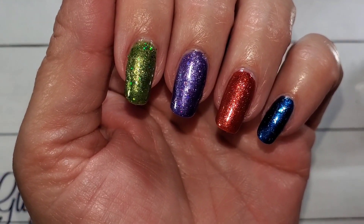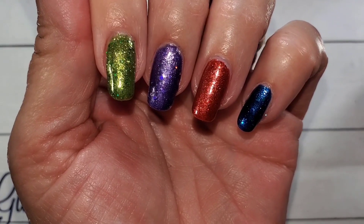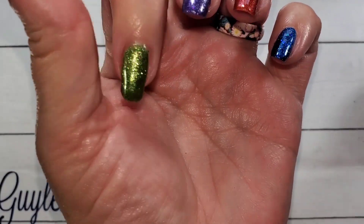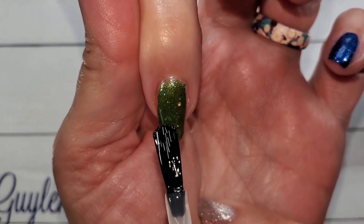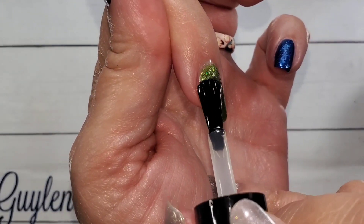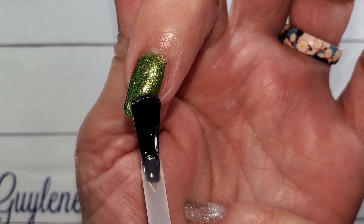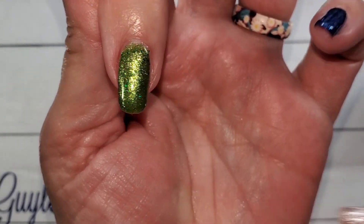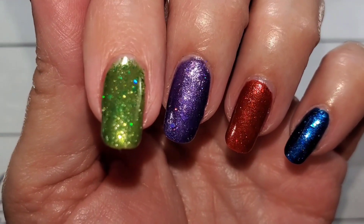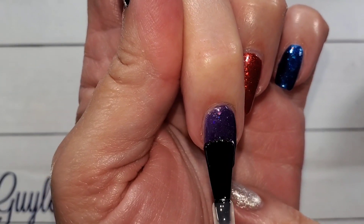I'm going to go ahead and top coat, and I am using Glistening Glow's quick dry top coat. I absolutely love this stuff — it doesn't shrink, it doesn't peel, it doesn't eat holographic, it keeps everything sparkly. Oh, I love this stuff.